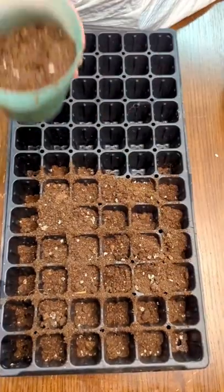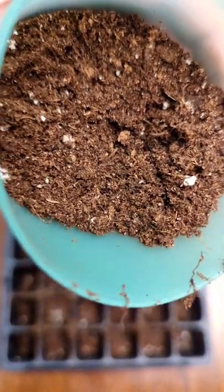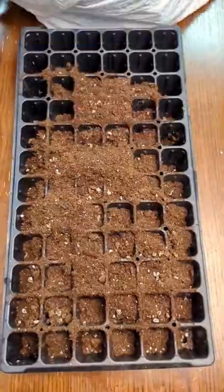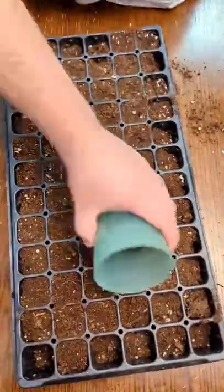Seed starting mix. Sterilizing seed starting mix will kill things like fungus gnats. I haven't gone this route since they haven't been an issue for me yet. Last year I found Pro Mix Organic Vegetable Mix and that's my go-to right now.